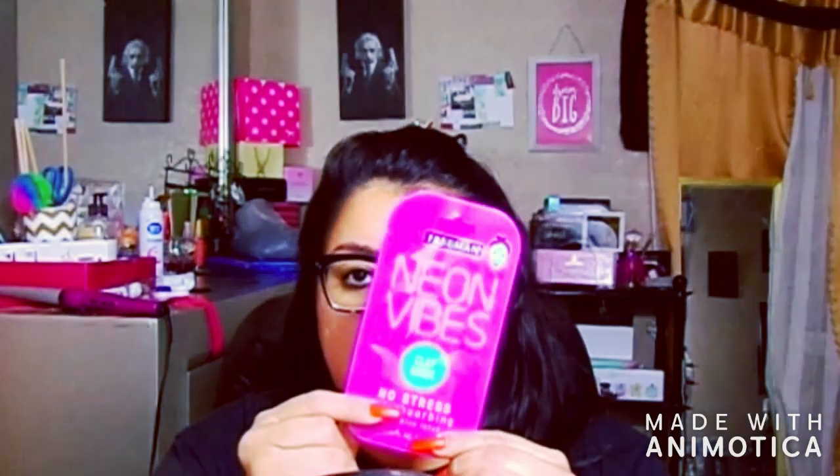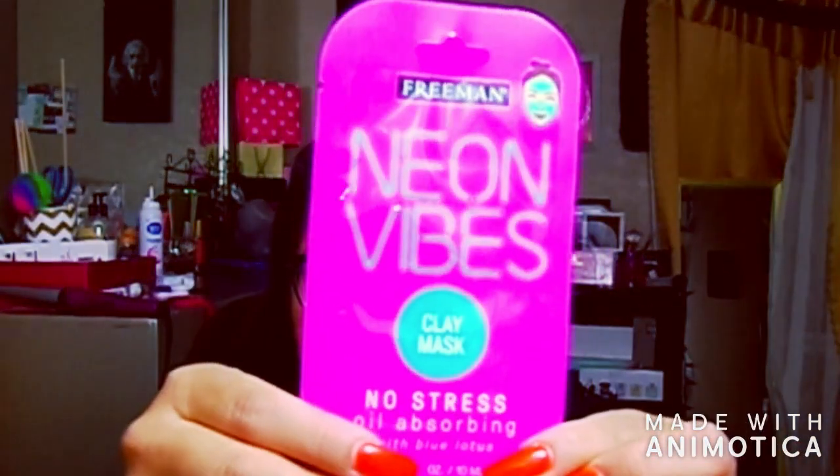It's another one of the Freeman masks. Looks like this — Neon Vibes. And it's a clay mask.